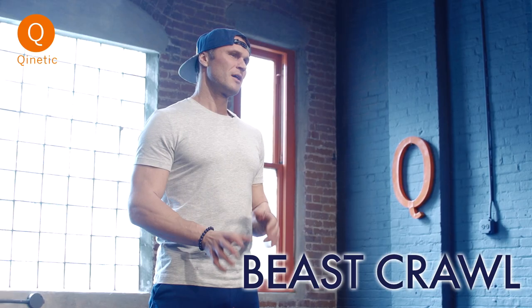Hi, this is Neryus Bogdanus. I'm here with Kinetic and today we're going to go over beast crawl. Some people call this a bear crawl. It is a quadrupedal locomotive pattern, which means that we're going to be on all fours and we're going to travel through space. This is a great way to increase your coordination, increase your shoulder stability, and engage your core. It's really a full body exercise.